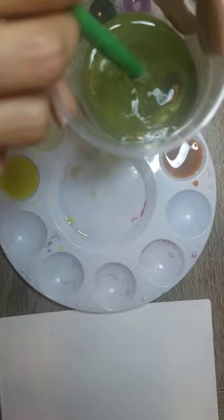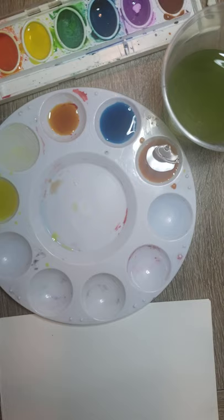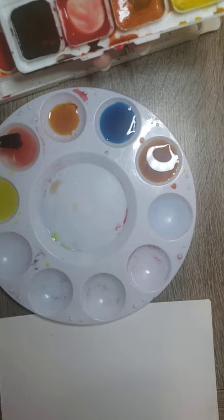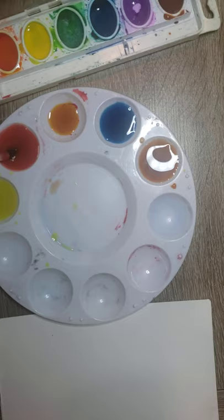Oops, I made a mistake — a big one. If something like that happens, just take the napkin and clean it — things can happen. I am going to clean and dry the brush, then use this red because I like it better. You dip the brush, get the color, move it around to pick it up, and apply it over here — more red.